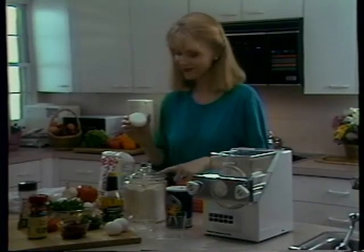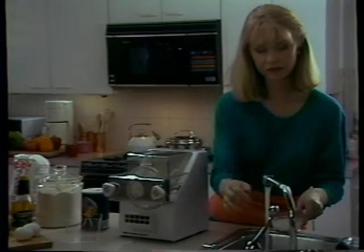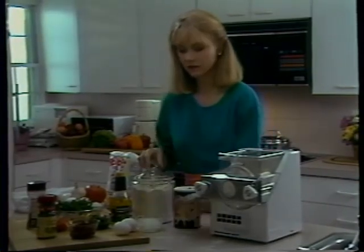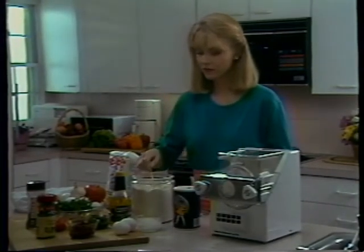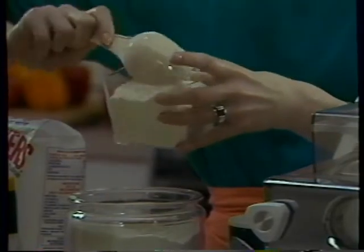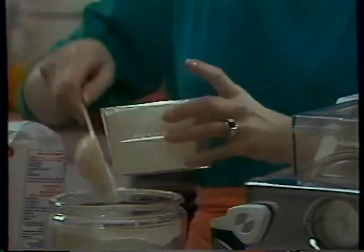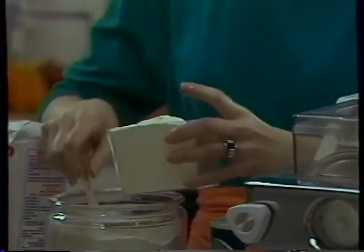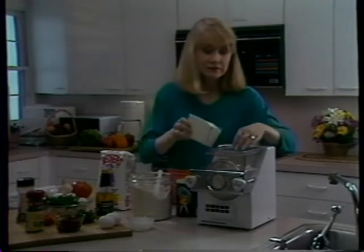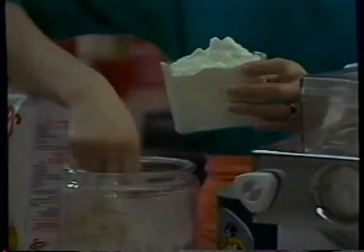For the purposes of this demonstration, Mary uses the linguine die and general-purpose flour. Mary soaks the die in hot tap water for 30 seconds or so. Heating the die will help in the extrusion process later on. Now she measures the flour, fills the creative cup all the way, tapping it lightly to make sure it settles. She levels it with a knife and pours it into the machine with the cover off. She does this twice.